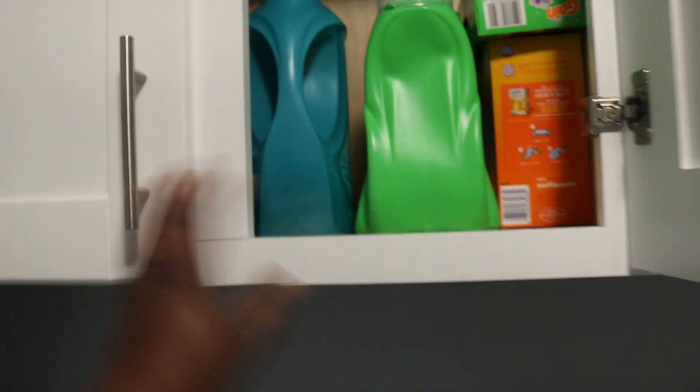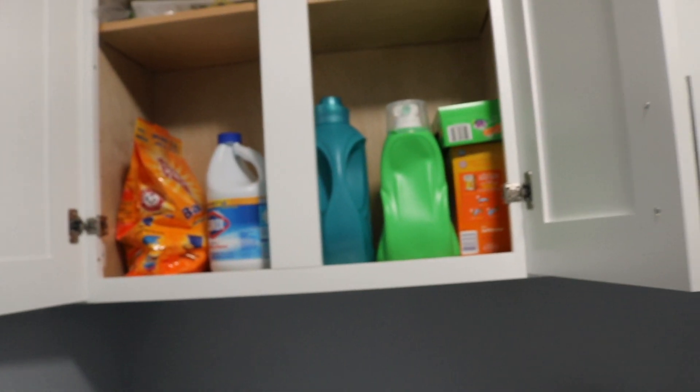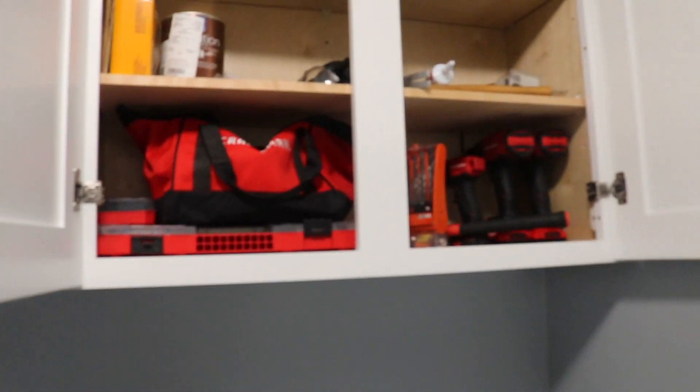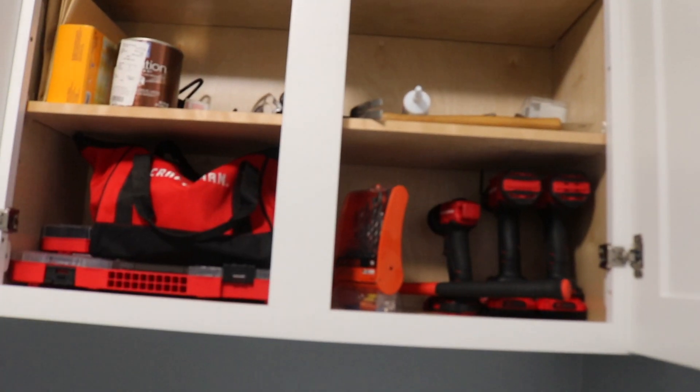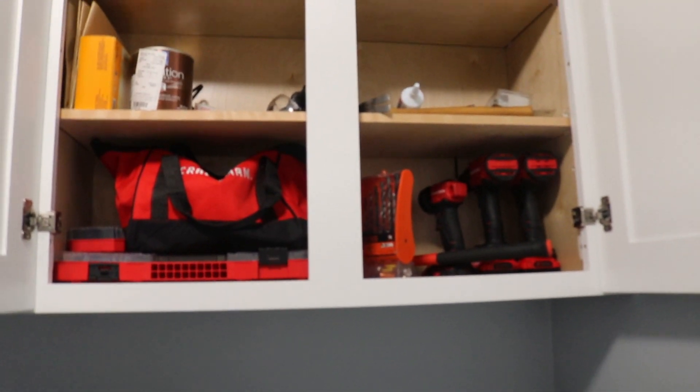Above my washer and dryer I have cabinets. In one cabinet it's mainly laundry stuff — all my laundry detergent, softener, all that. On the other side it's extra tools and stuff we actually use in the house, like the drill, drill bit kits, paint, hammer — just extra stuff I tend to grab when I'm doing a little project.